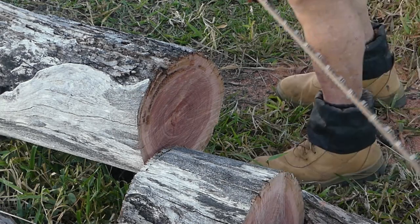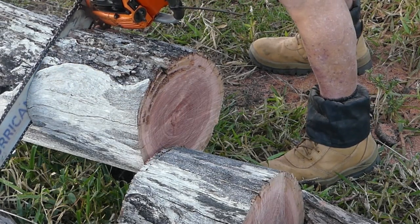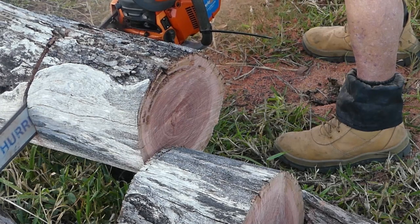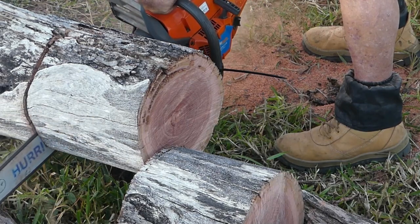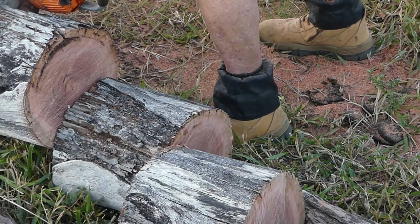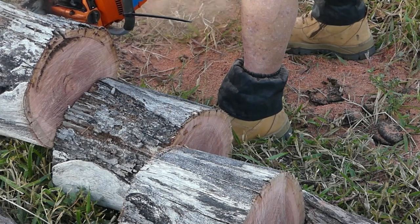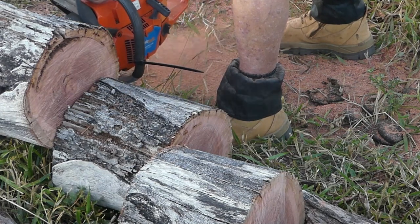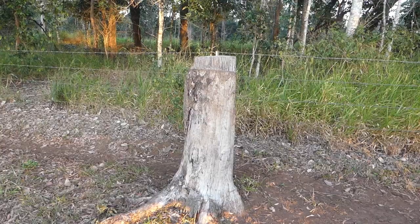We're now going to give the 70cc saw a run and see how it goes. Unfortunately in the heat of the moment I forgot to adjust the camera and keep the whole thing in the frame while I was cutting the next 3 cuts. However, the first lot of cuts averaged 11 seconds a cut, and this one took 20 seconds. The next cut is just visible in the top corner of the frame and that took 21 seconds. Both of these saws are sharp and I don't think there's much difference in their sharpness at all. What this illustrates to me is that the 91cc saw is a lot quicker.